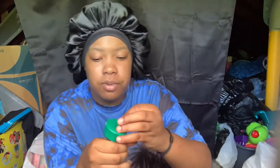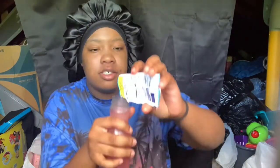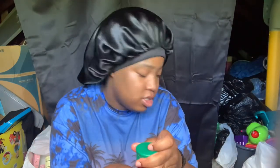Alright, I poured it in. Now let me do the other one and I'm gonna shake them up together. Ice at the top. Now they look about the same color.